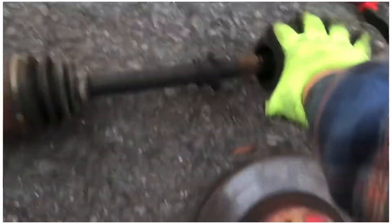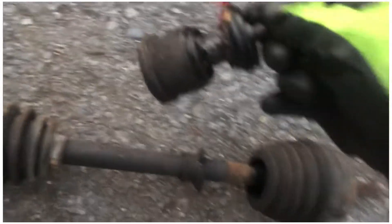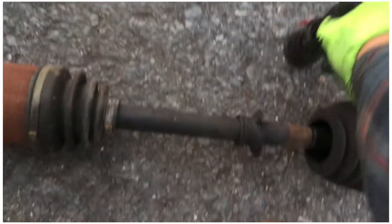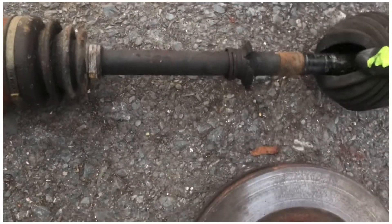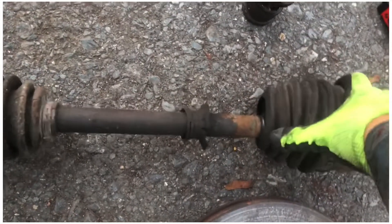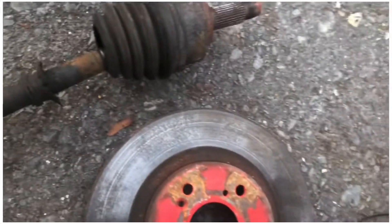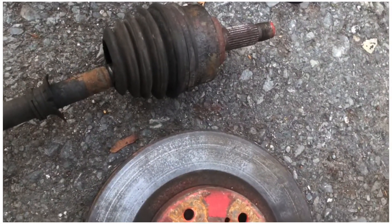I wanted to replace the ball joint because I'm trying to get rid of that squeaky sound. At the same time I found the boot on the axle messed up, so I figured, what the heck, might as well just change it. So basically, quick recap — disconnect is an easy one.